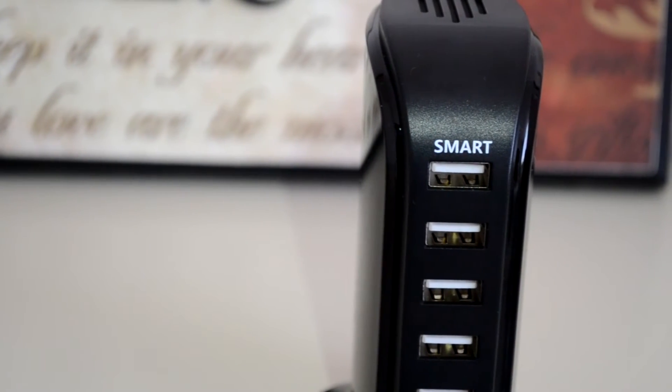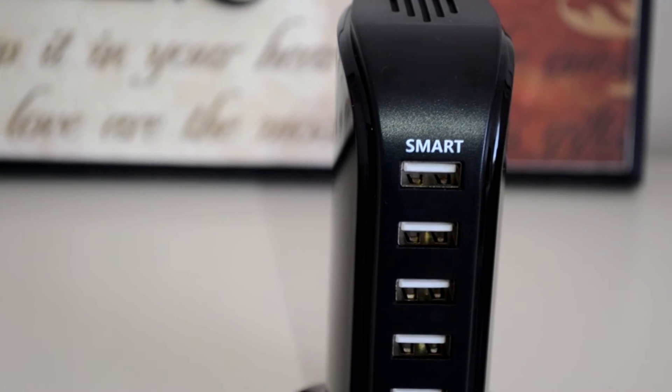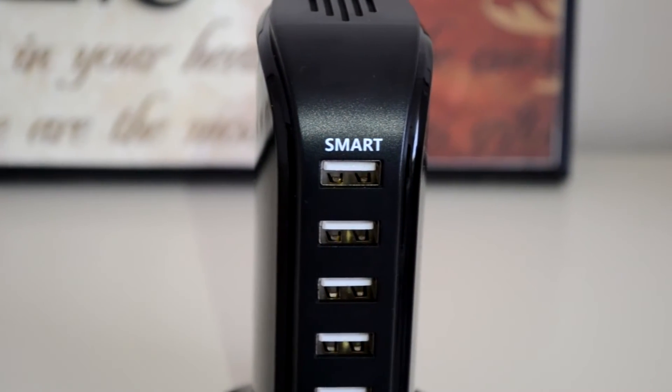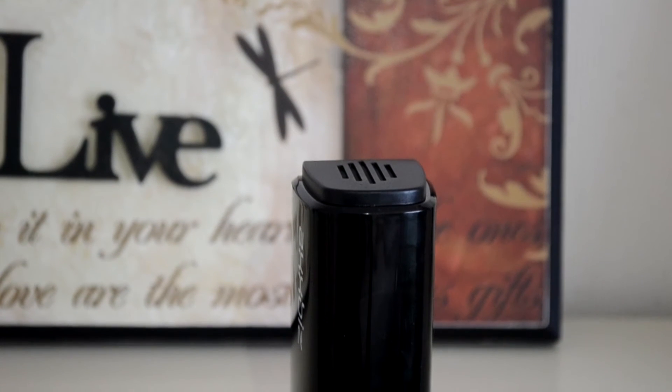The charging station comes with six smart USB inputs, which means that as soon as you connect a device it will automatically be recognized by the USB charging station itself. You're also going to have a maximum of 2.4 amps from each individual USB input.